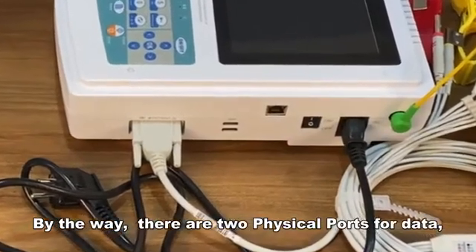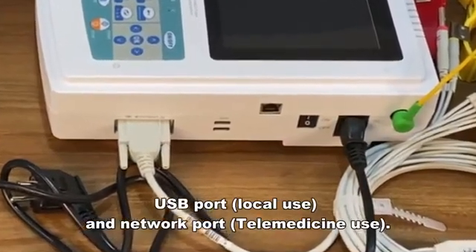By the way, there are two physical ports for data: a USB port for local use, and a network port for telemedicine use.